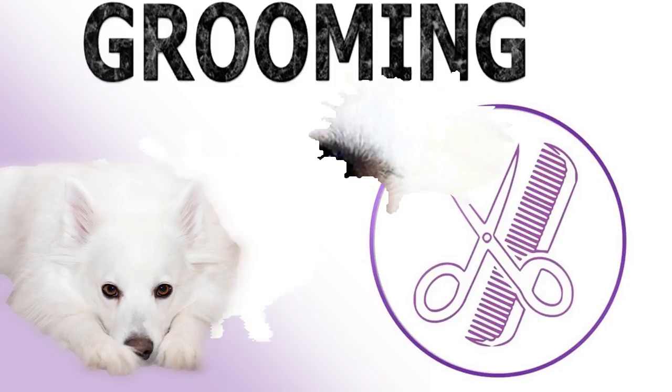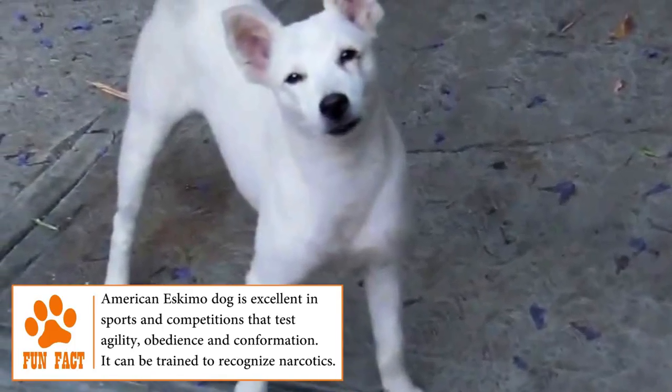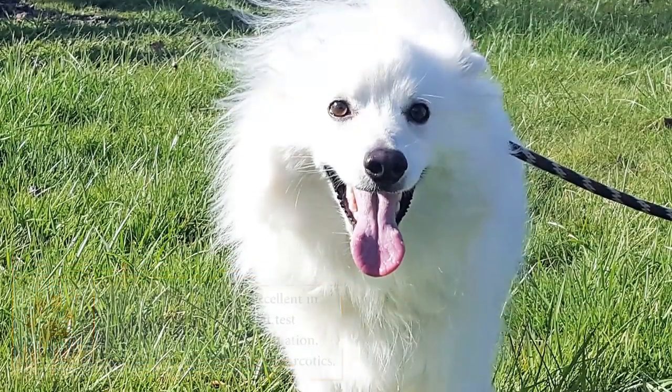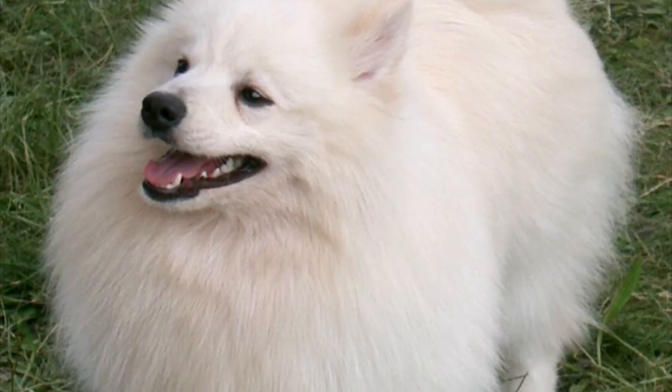Grooming: The white and fluffy American Eskimo dog has a double layer of hair — a thick internal and longer outer layer. The hair is smooth but very dense, so it should be brushed 2 or 3 times a week. It's recommended to bathe only once every 2 months, thus avoiding irritations on the skin. The care of the ears and nails must be done frequently.